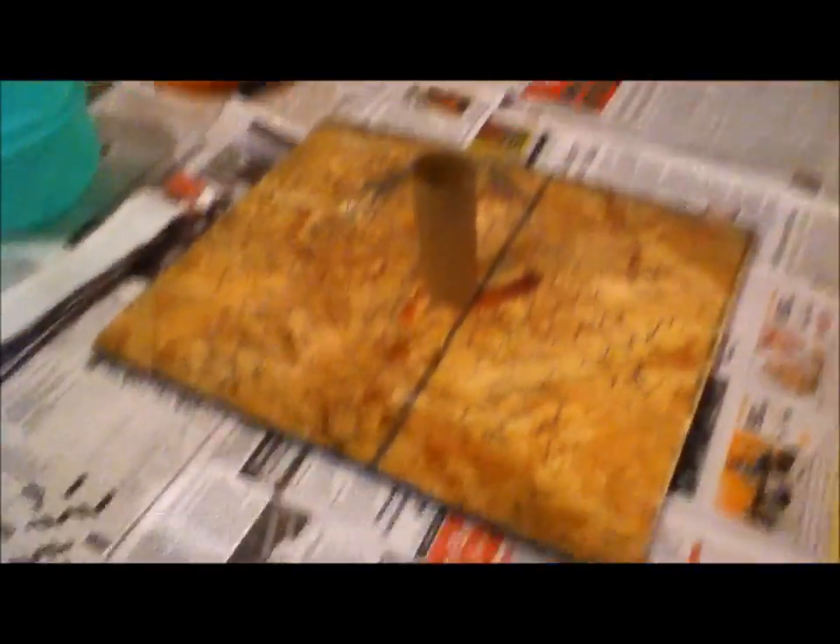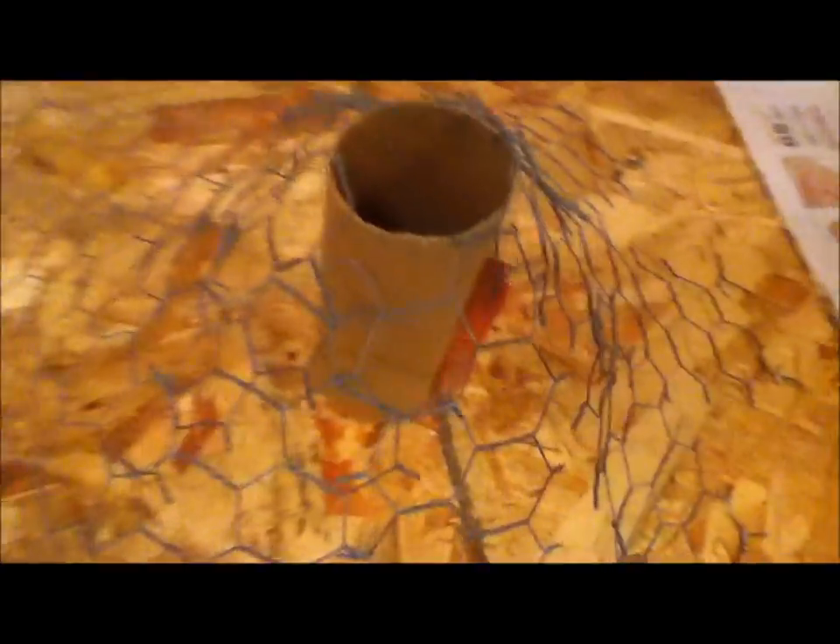As you can see, I already made the frame. You're going to want some flat surface — I'm using wood — and you want to get some chicken wire or some wiring of some sort. Then you're going to want some tube of some sort; I'm using a paper towel tube. Then you're going to want to staple it — I've got staples — and that's pretty much it for the frame.